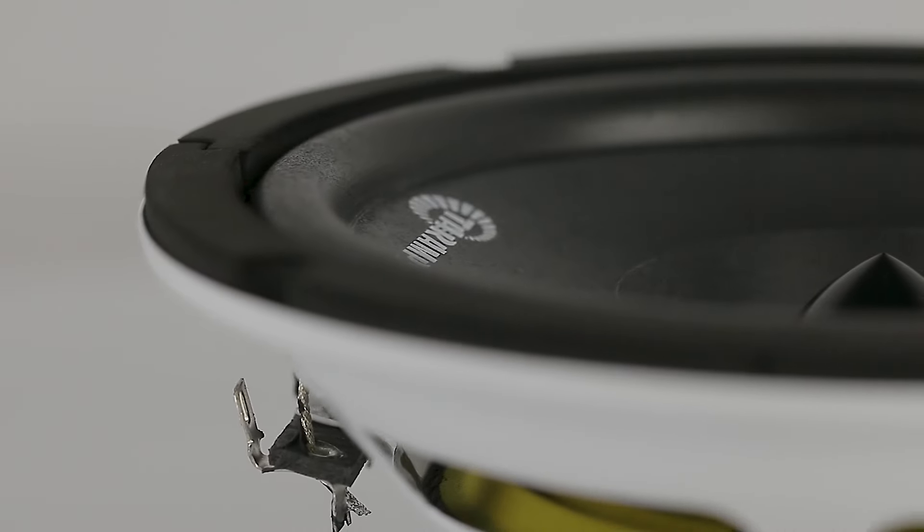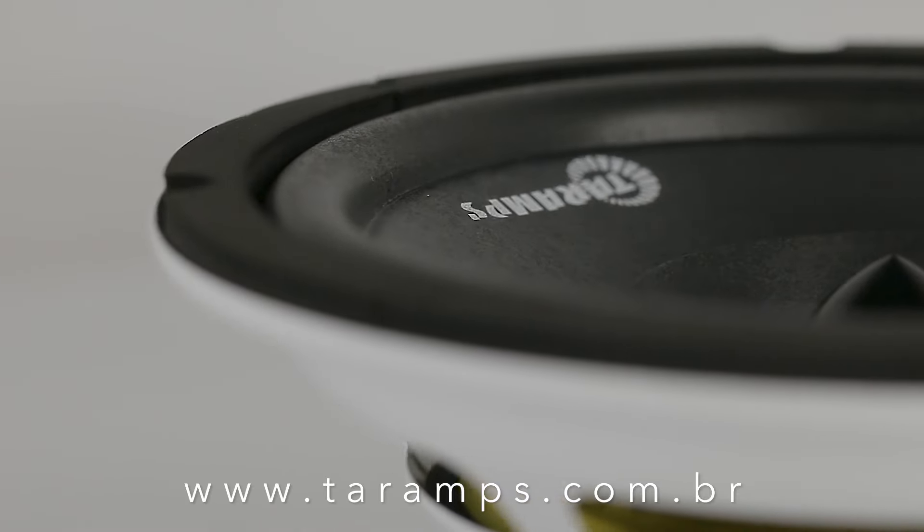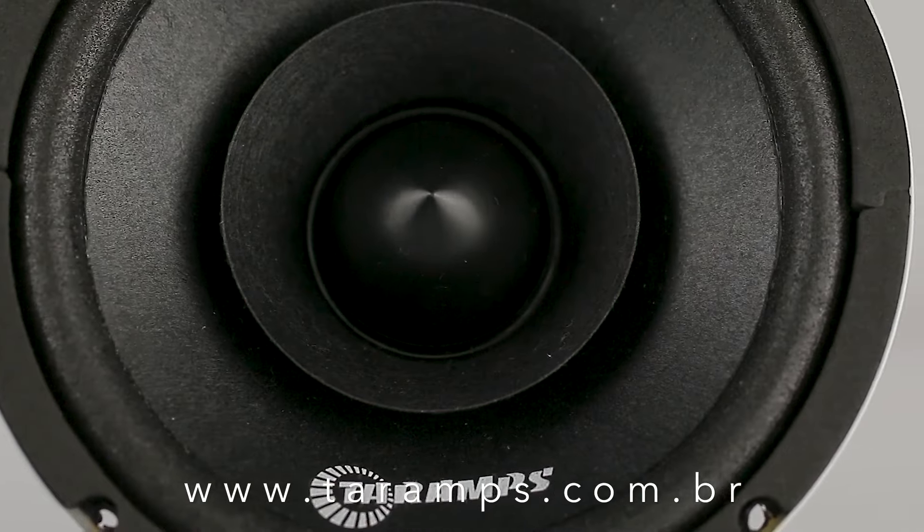Take your system to the next level and feel the difference in every beat. To learn more about the HD250S, feel free to visit us at www.tireamps.com.br.